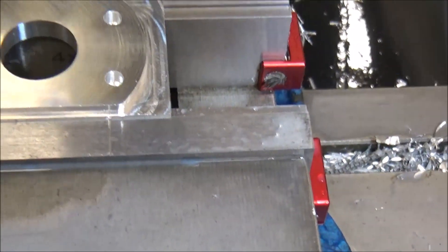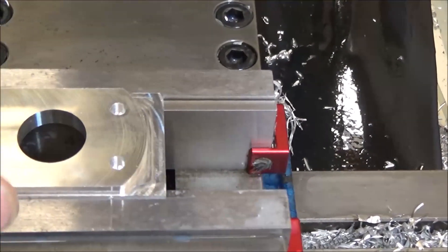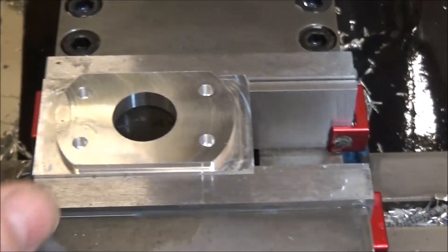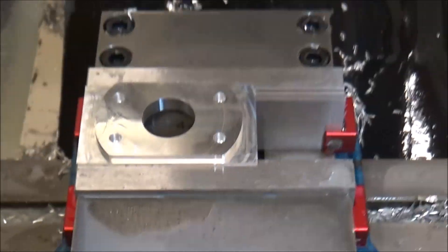That'll be the bearing cover — this is the top side. I should add a chamfer operation right there just to knock those edges off. Then flip it over and we'll do the underneath side.